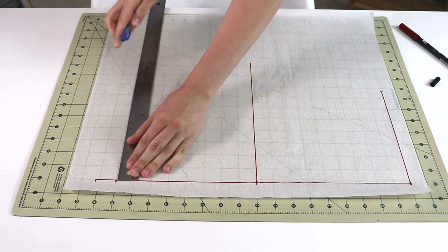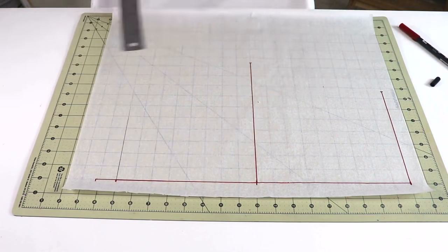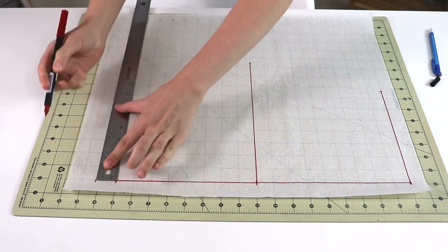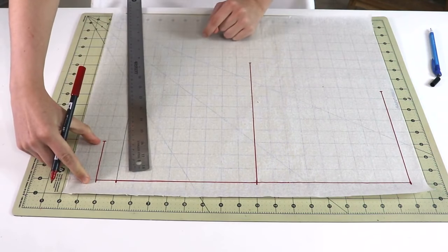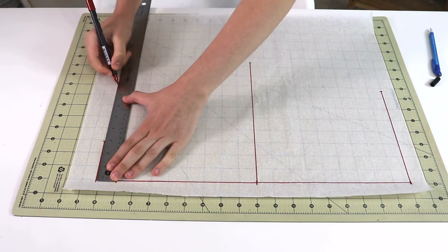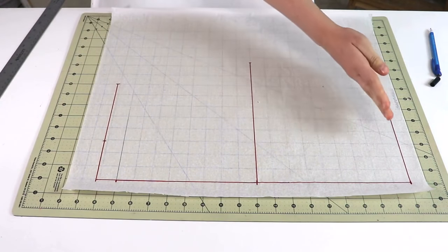Starting at that point, I'm going to draft a perpendicular line of any length — this is a secondary helper line that doesn't play a big role in the final pattern, but it helps create a really nice smooth back neckline and won't appear in the final pattern. At the very top, we're going to draft a perpendicular line equal to one sixth of your full neck circumference plus three eighths of an inch. Starting at that same point, we're going to draft a straight line equal to half of the back shoulder width measurement. Now you have your top with your neckline, your bust line, and your waistline.